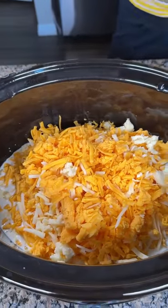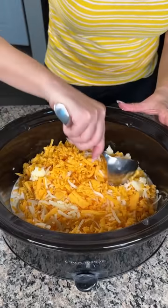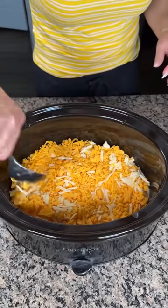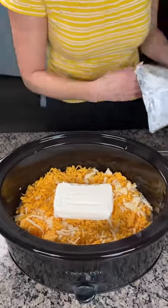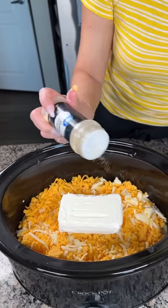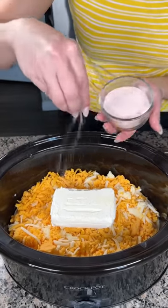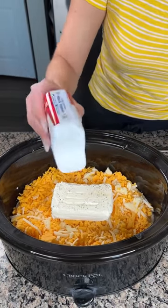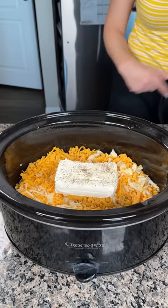Three cups of shredded cheese, just like that. We're gonna flatten it out and then add eight ounces of cream cheese right on top. For seasoning: a little garlic powder — garlic makes everything better — some Himalayan pink salt, and a little black pepper. You don't have to add these but I think it's good. All we're gonna do now is cover it up and let it cook for about two and a half to three hours.